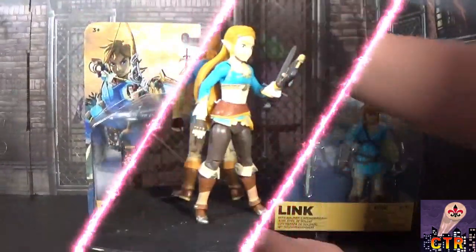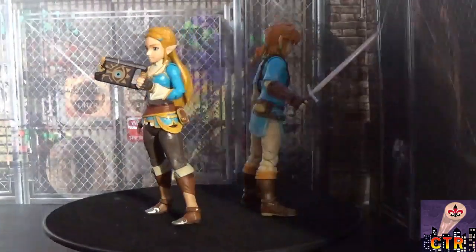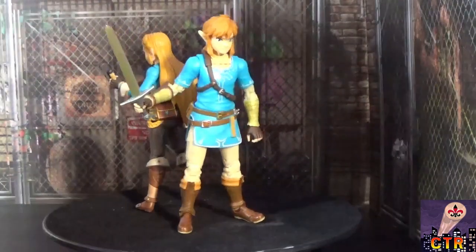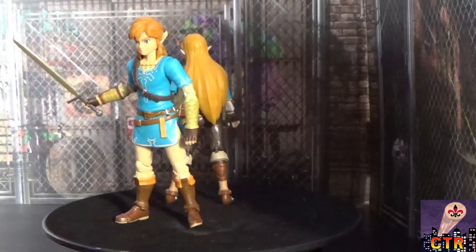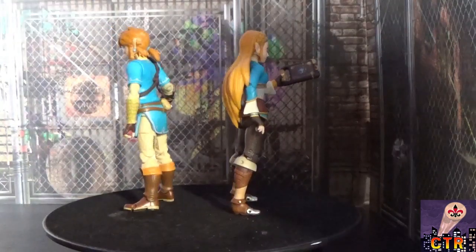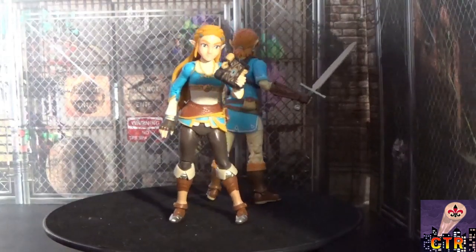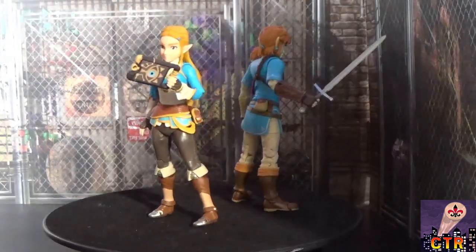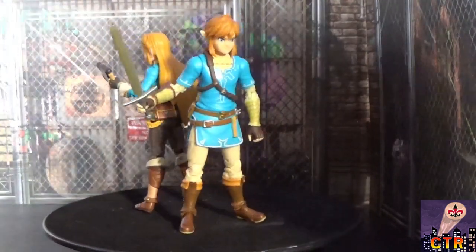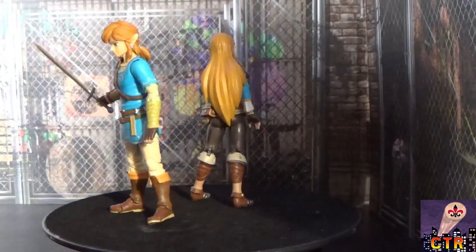We've got Link and Zelda out of the box on the turntable. Olivia notices that if you give the Sheikah Slate that comes with Zelda to Link, it looks just like Breath of the Wild. These are really nice, smaller figures with good articulation and paint. They look really cool! We'd love to see more — maybe a Ganon figure or some Bokoblins.